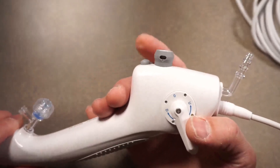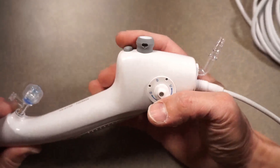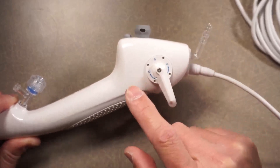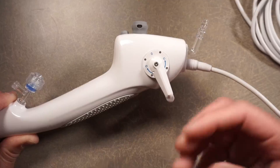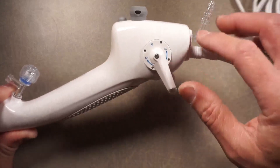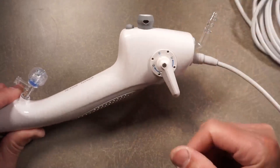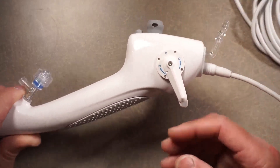This button up here — I don't know if you can program it — but when I press it, it actually takes a picture of whatever image is being shown on the camera at the distal end. It captures it into the processor, and from the processor you can save it onto a USB. So we talked about the suction, the suction button, and the button for still image capture. I don't know if you can program it to do other things.